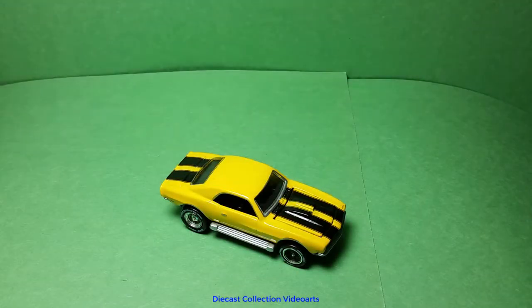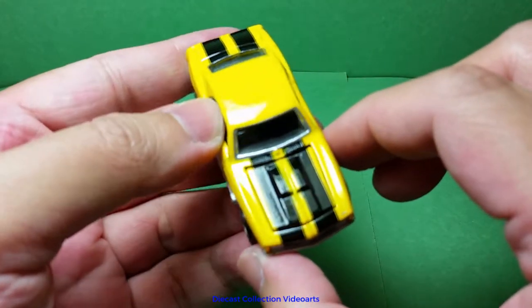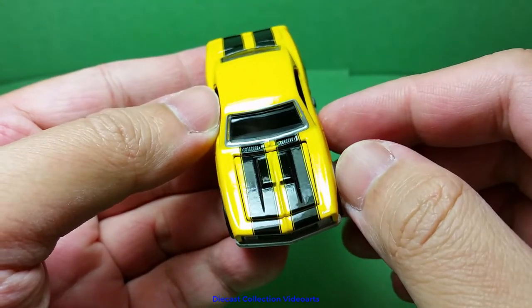Hi everyone, welcome to the Diecast Collection with Ours channel. I am going to show you the Custom Camaro by Johnny Lightning. This is part of the Johnny Lightning 50 Years series. The Custom Camaro is my first Johnny Lightning muscle car in my collection and I'm liking the details.